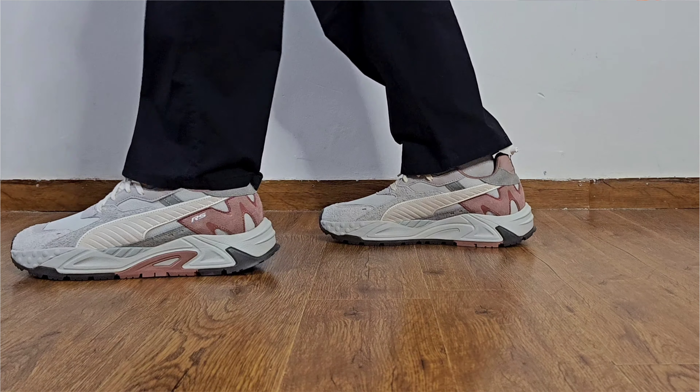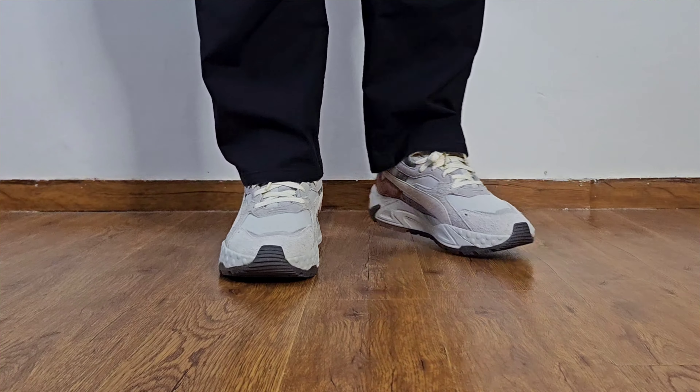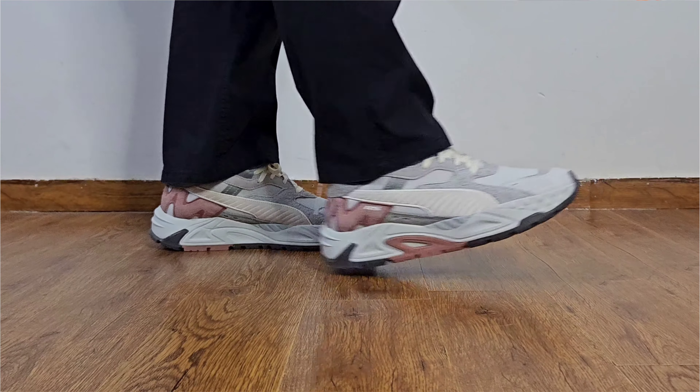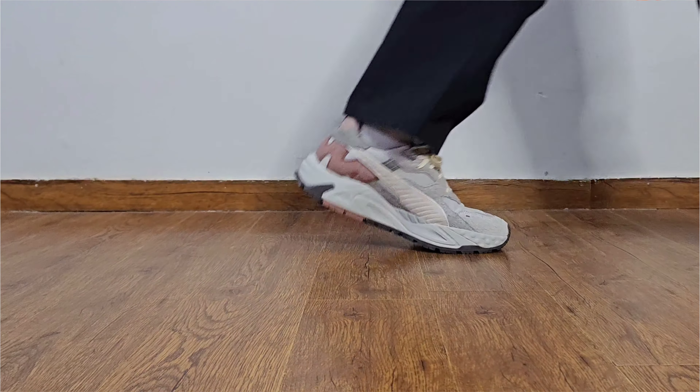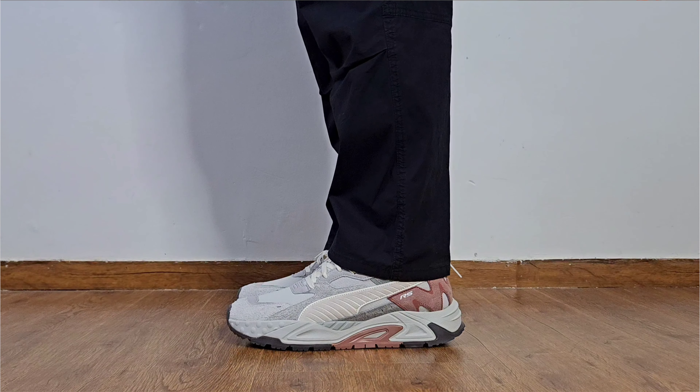Now coming to sizing, fitting and comfort. I am a UK 9.5 or US 10 true to size in Puma, but I couldn't find them in my true size so I went for UK 10 — which I've done many times before since half sizes are hard to find in India. In UK 10 these sneakers fit me really well, though going true to size is the best option. If you're between sizes and can't find your true size, I'd recommend going half a size up, as in Puma it's generally better to go half size up than half size down.